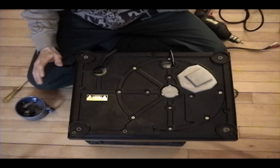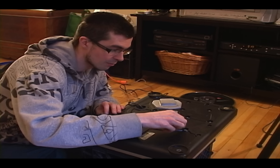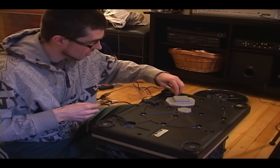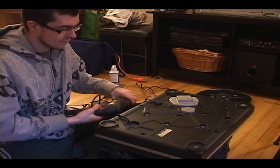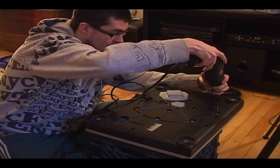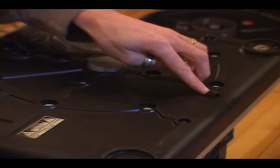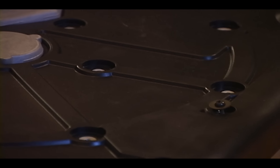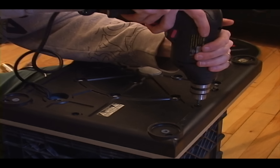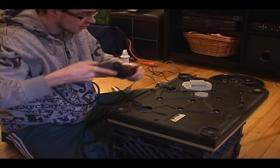I've got all the screws removed from this section. Make sure you've got them all — you can actually see the aluminum underneath the rubber. Next I'm going to remove the screws that connect to the plastic underbelly. Be careful when putting these screws back in because you don't want to torque them too hard — it's not metal, it might be fiberglass, and if you torque it too much it will crack.